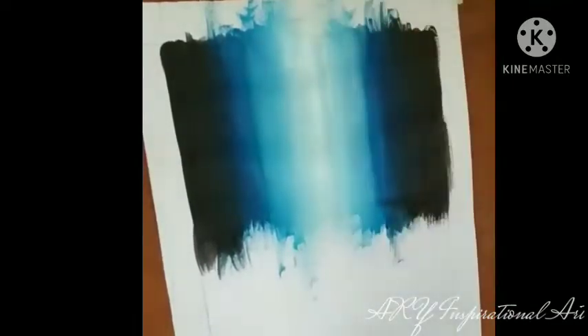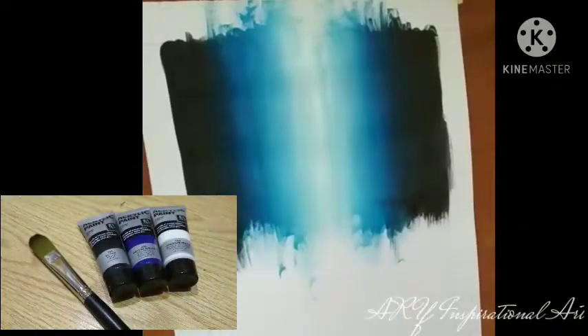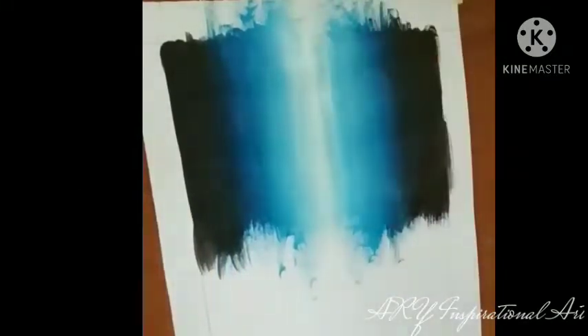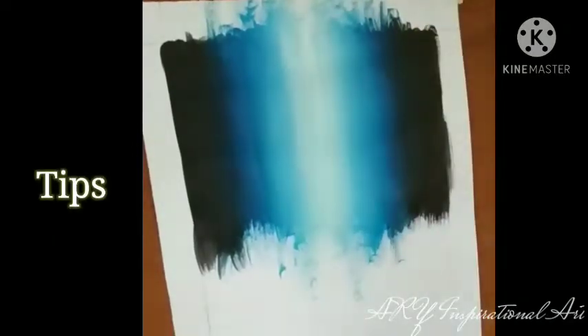To start off we'll be working on the waterfall. For this you'll be needing your white, blue and black acrylic paint with your largest size of paintbrush. Just follow my steps and you will get your beautiful results. And as usual I'll be guiding you through with a few tips.